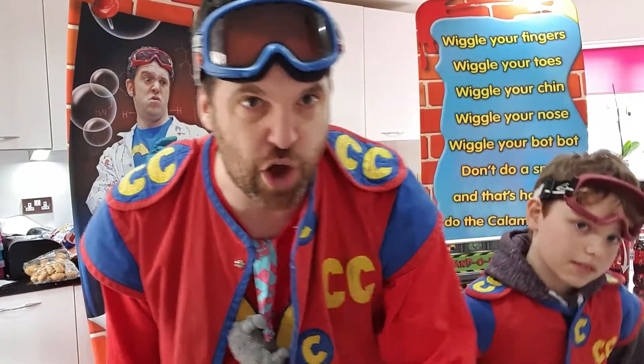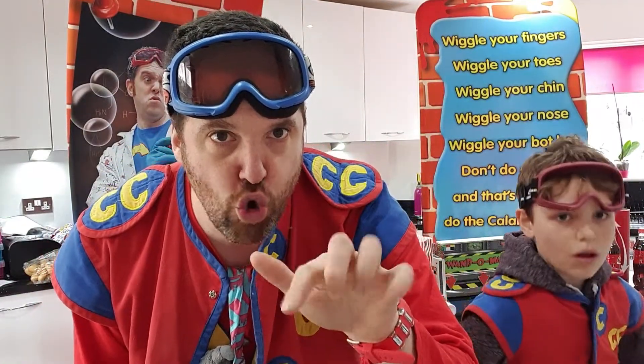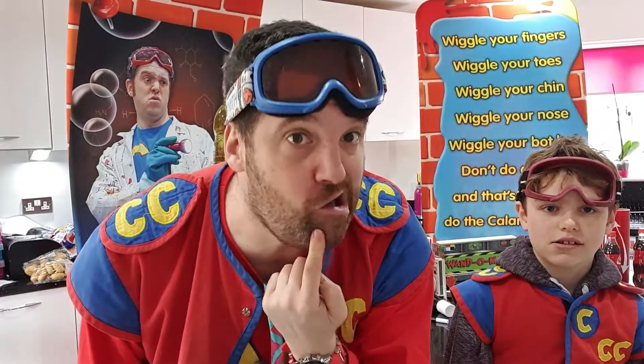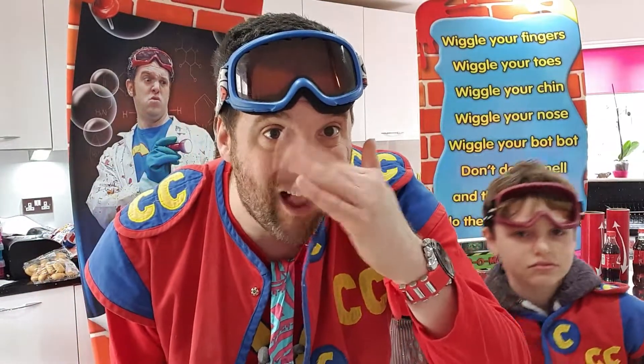Have you got that? Really slow now. Here we go. Wiggle your fingers. Wiggle your chin. Wiggle your chin. Wiggle your nose. Wiggle your tush-tush. Don't do a smell. And that's how you do a Captain Calamity magical spell.